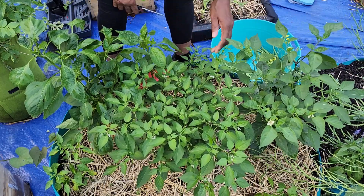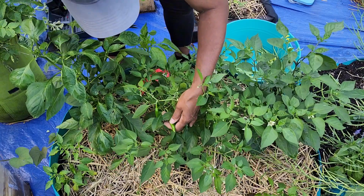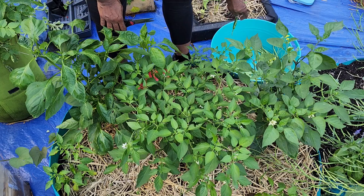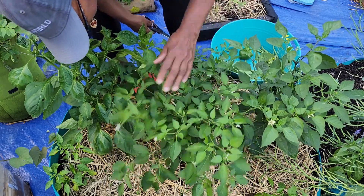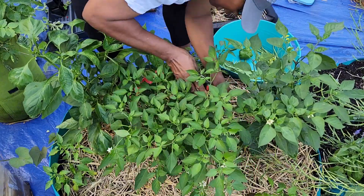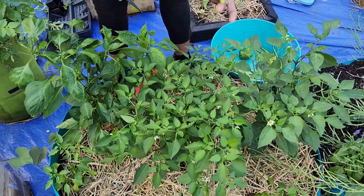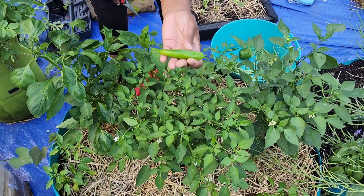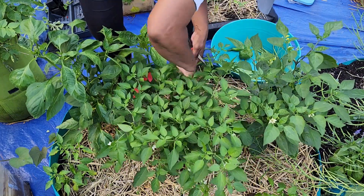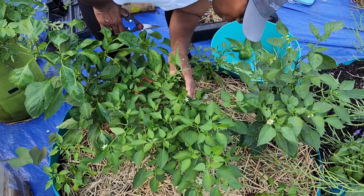These are jalapenos — I'm not worried about that. But as you can see, this is the size they are right now, so I'm going to leave them. I accidentally broke one off so I might as well just take it off. This plant is loaded with peppers. Here's got one down here that I can take off. This is what this one is looking like. There's a bunch of little ones on here — I'm going to have to bring the camera down so y'all can see.